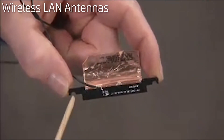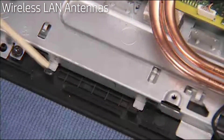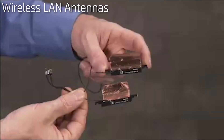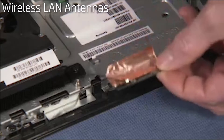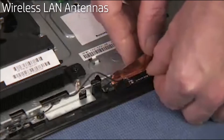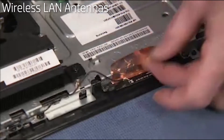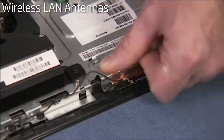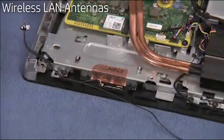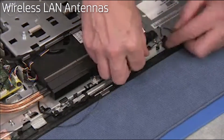Each of the wireless antennas has two notches cut on its edge that fit over small tabs on the top of the middle frame. To install the wireless antennas, align the notches of each antenna over the tabs. Then press the copper tape back into place. Secure the right side antenna into its cable guides along the top of the middle frame.